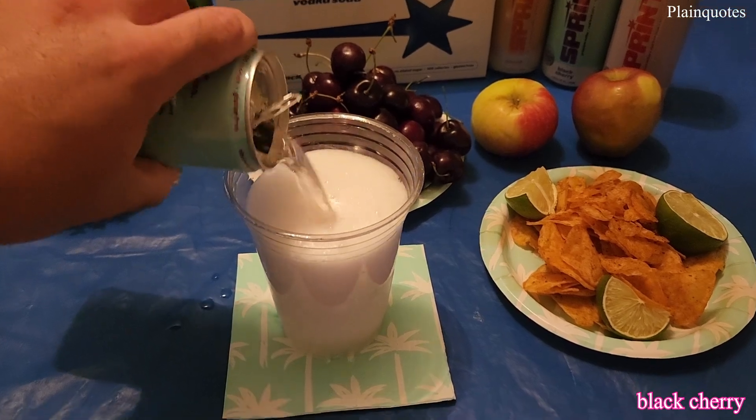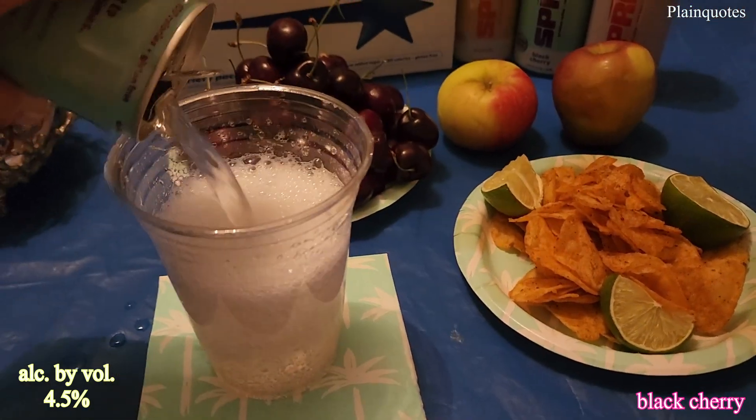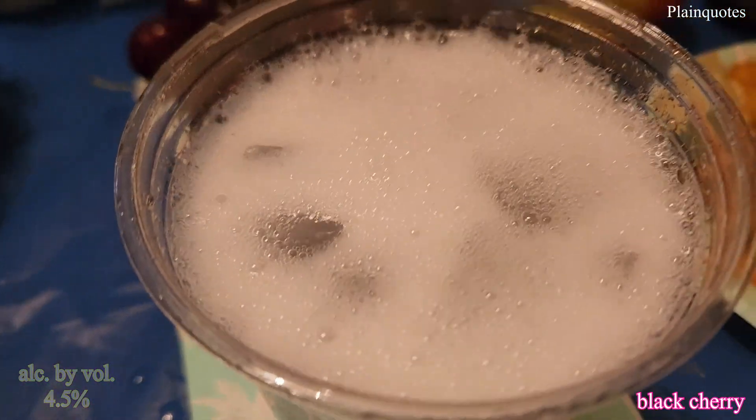touch of blue raspberry in here too. When drinking, I can't really get the alcohol flavor — the vodka flavor is kind of very silent. It's like as you drink you get the effect of the alcohol, but